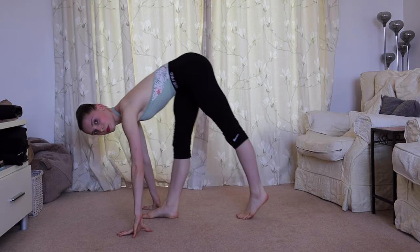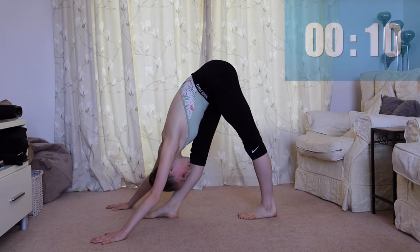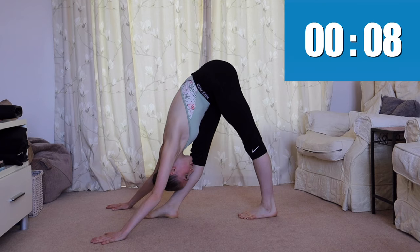Our next stretch: we have two straight knees, again reaching down with our chest towards the floor.